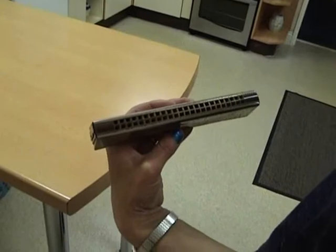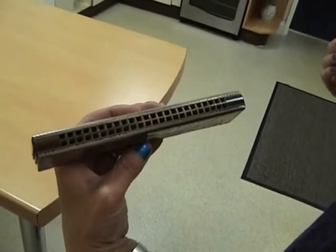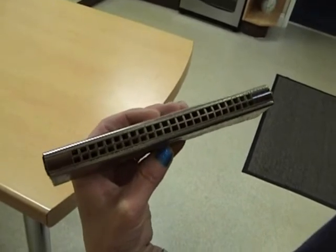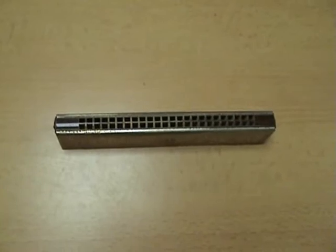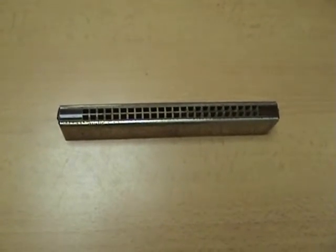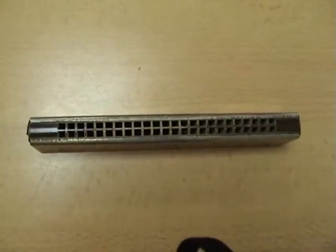We're just going to clean this mouth organ, and right in the middle of it looks like somebody's home. I wonder what would happen if we got the vacuum cleaner on it. We've got some late story here folks - this could be miniature cave dwellings, miniature mythic, in a mouth organ.